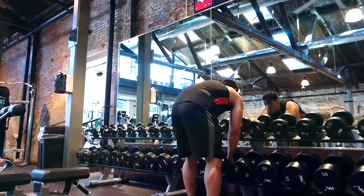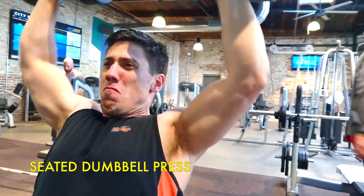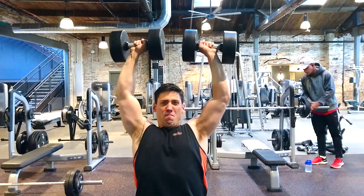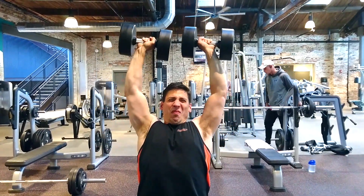So this is seated dumbbell press. You grab the dumbbells and lift them to shoulder height. You want to explode up and then slowly bring them down to practice control. I usually do three sets — two sets at a lighter weight and then one set at max weight.